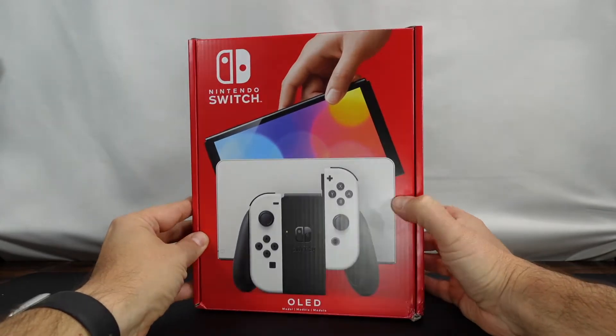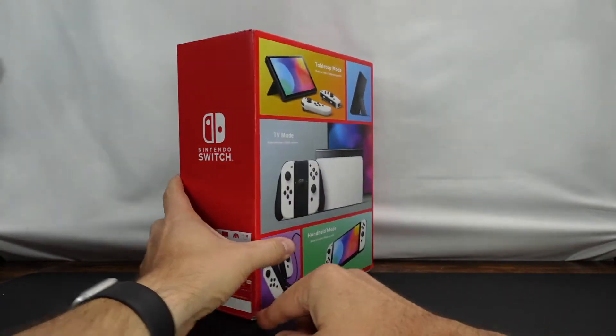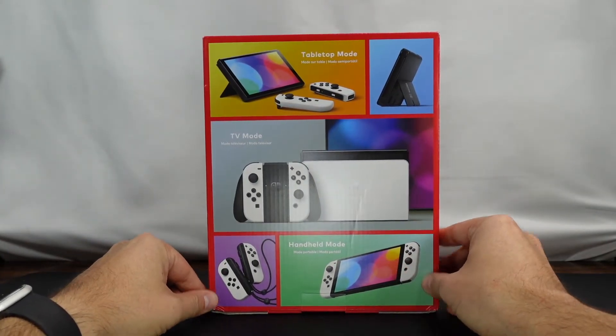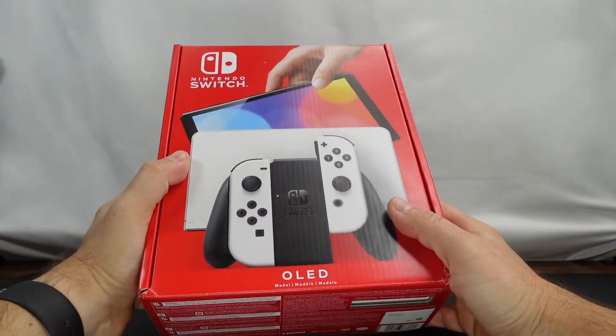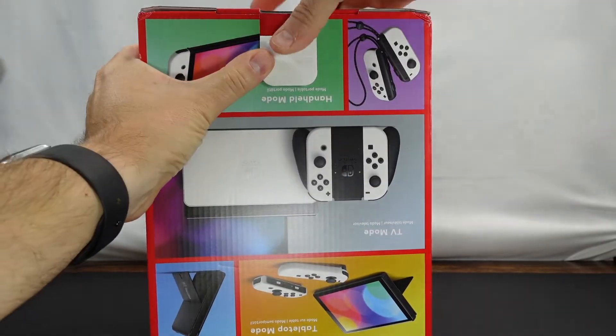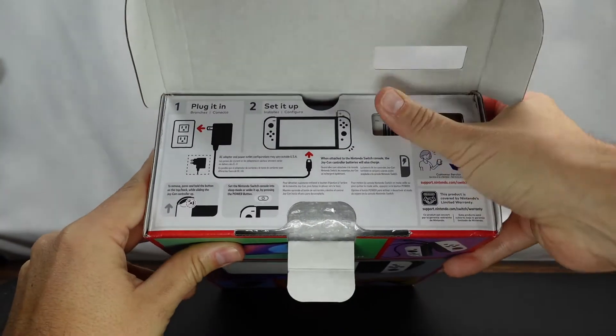This is the top of the box, here's the side of the box, and here's the back of the box. I really like the fact that they did a white and black version — that's a color scheme that is familiar to me.